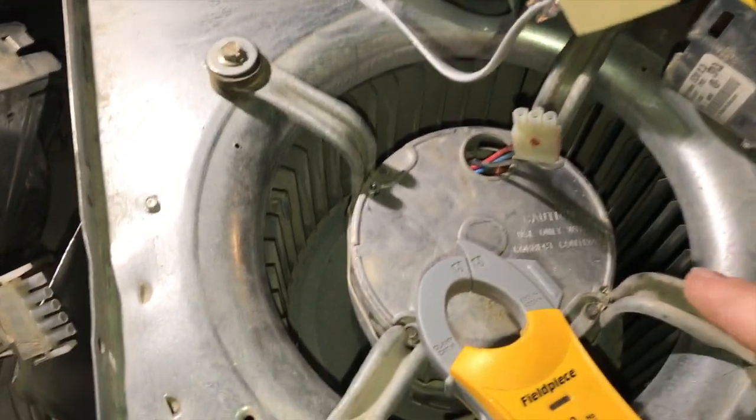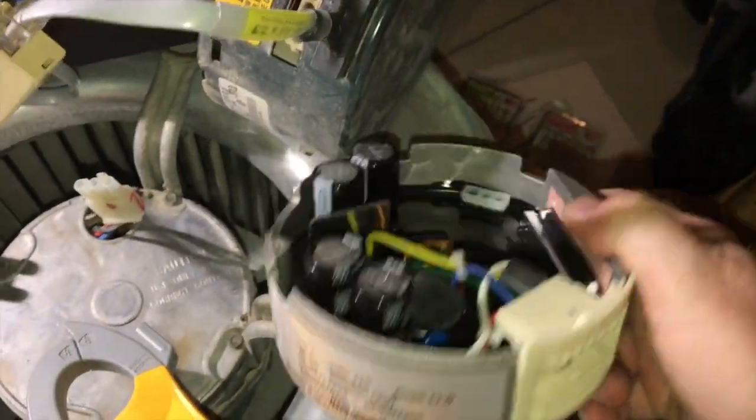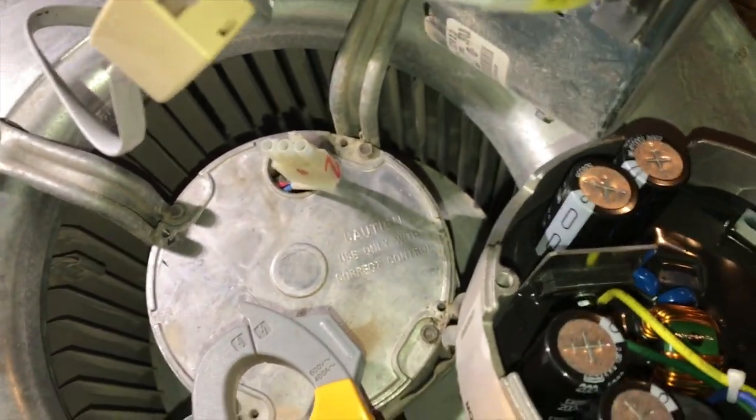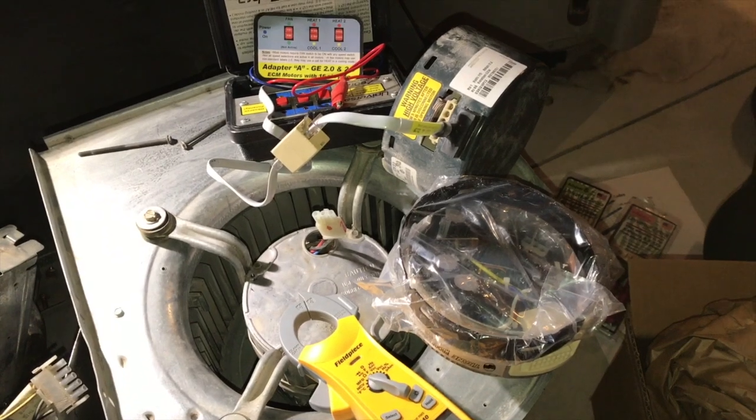When diagnosing ECM motors, if it has voltage and the windings are good, typically they say it's the control module that's bad. So I went ahead and got a new control module - it's right here in the box. I went to the Trane dealer and got a new one. The new one is a two-piece: it has the control module and an adapter ring, which gets it up to the same height as the original control module.